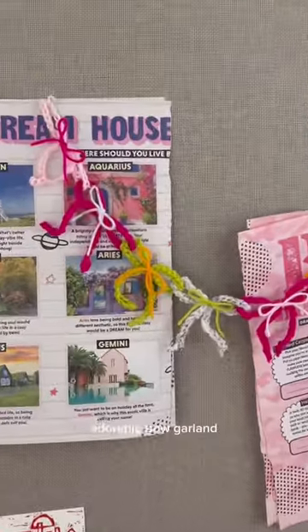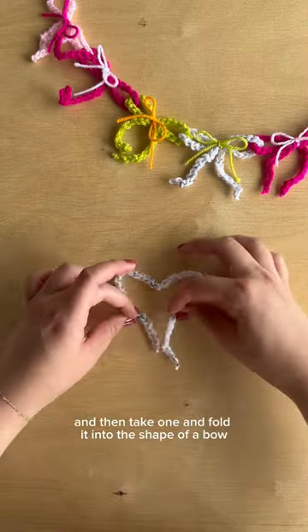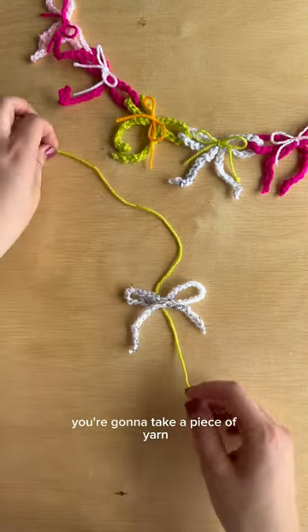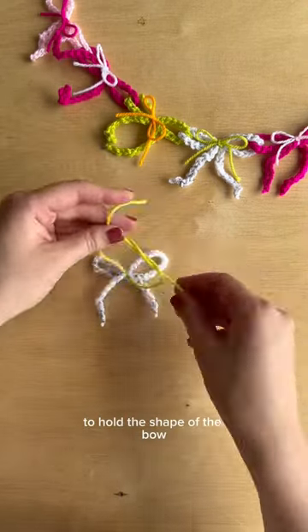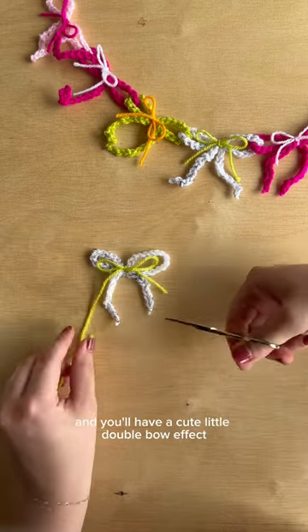Here's how to make this super simple adorable bow garland. Start with a bunch of crocheted chains, then take one and fold it into the shape of a bow. Don't actually tie anything. You're going to take a piece of yarn and tie a double knot around it to hold the shape of the bow. Then tie a bow into your yarn and you'll have a cute little double bow effect.